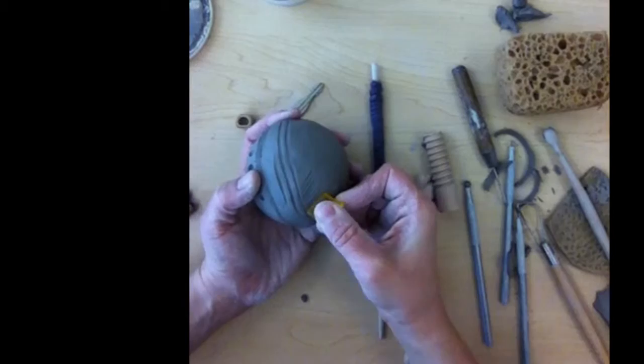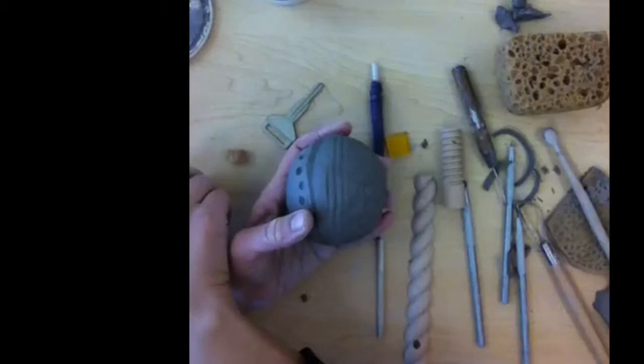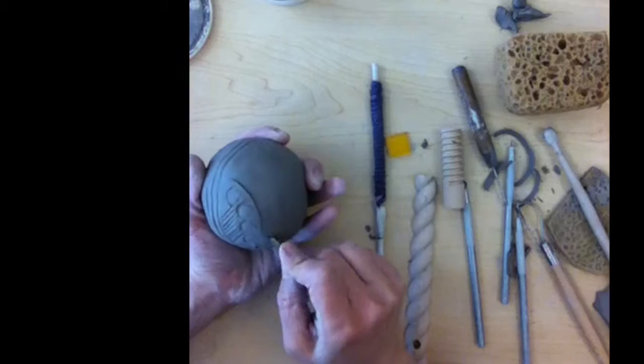There's all sorts of stuff — like little pieces of bamboo, there's beads, there's buttons, there's keys. Kind of see what they do, see if you'll like the way they look. I've never used a key before trying this one. That's kind of cool.